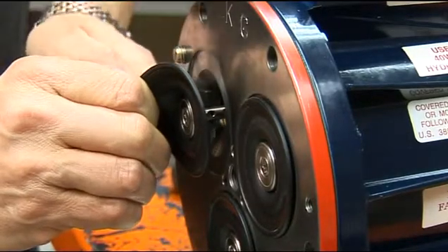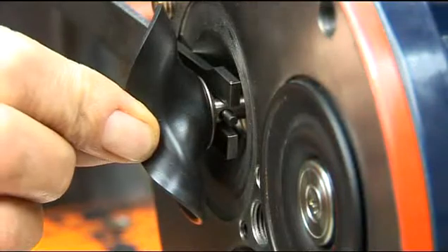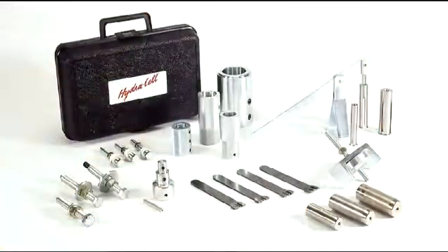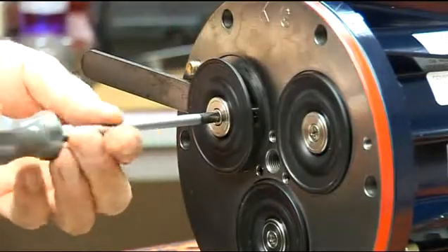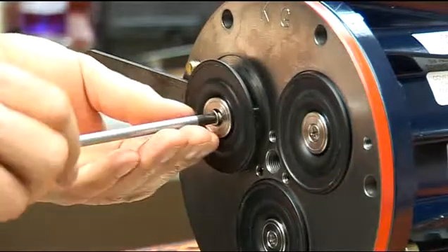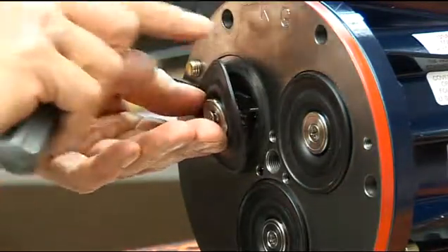Insert a plunger holder through one of the holes to hold the diaphragm up. The proper size plunger holder is included in the WANA toolkit. Remove the screw, o-ring, and follower in the centre of the diaphragm, and this will allow the diaphragm to be removed for inspection.